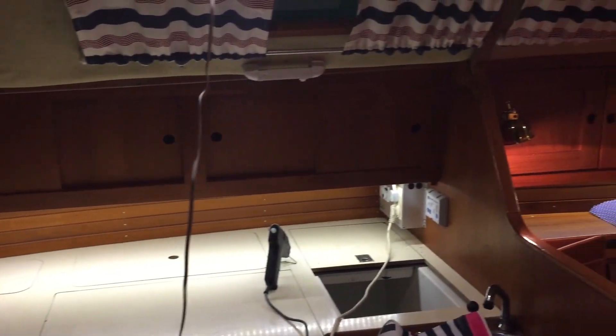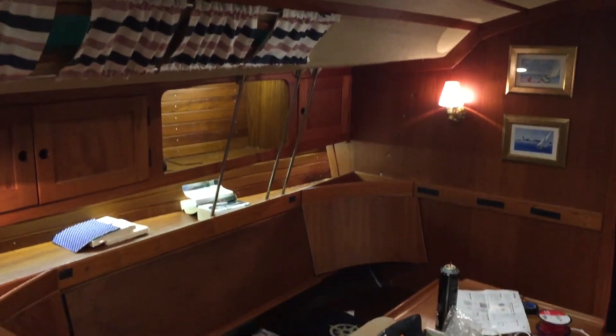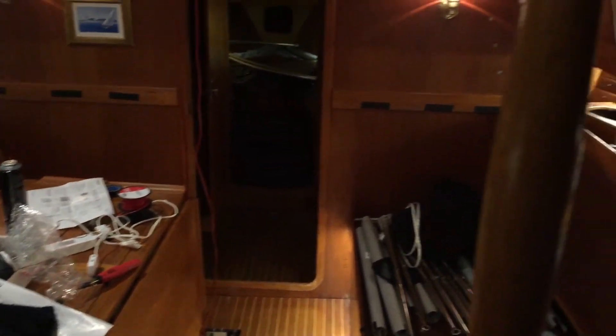Here's the end result — well, sort of. It's not quite finished yet, but you get an idea. We're still working on LED spotlights and so on. Hope you guys enjoyed the video, and if you did, don't forget to like, comment, and subscribe. Until next time, cheers!